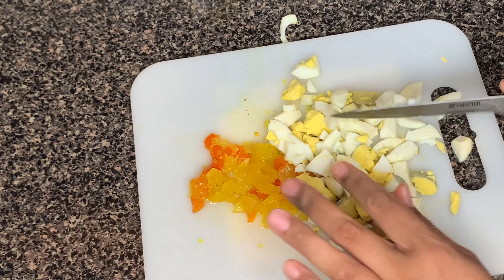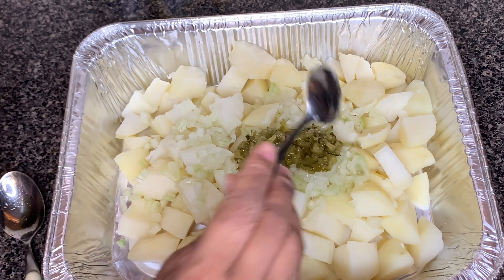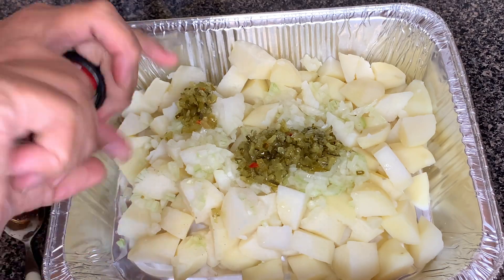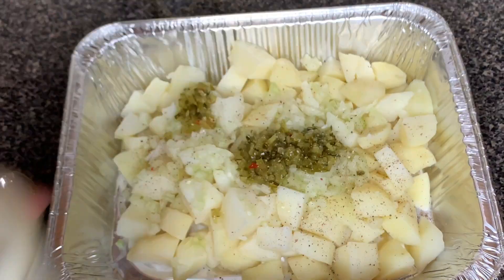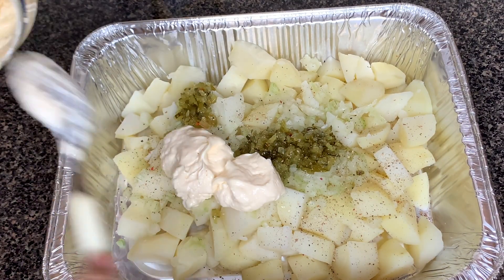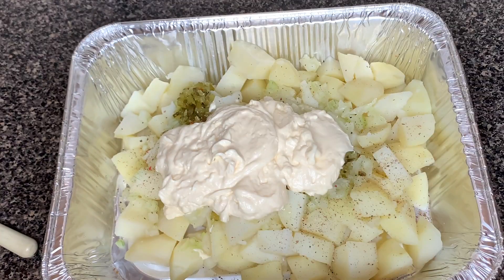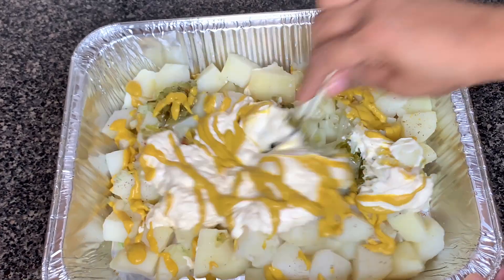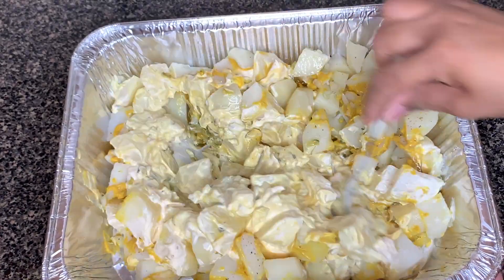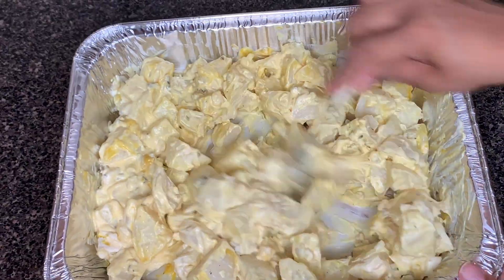Dice up your onions and your eggs — you don't have to do them really big or really small, it's definitely a preference thing. Then we're going to go ahead and get our salad mixed together. Potatoes first, though there's no real order here — mix it however you see fit. Potatoes, onions, relish, mustard, mayo, and then you can season it with a little black pepper.